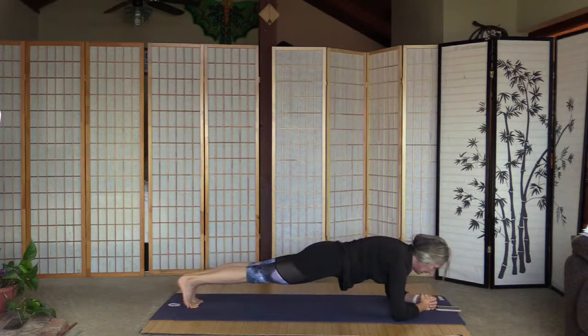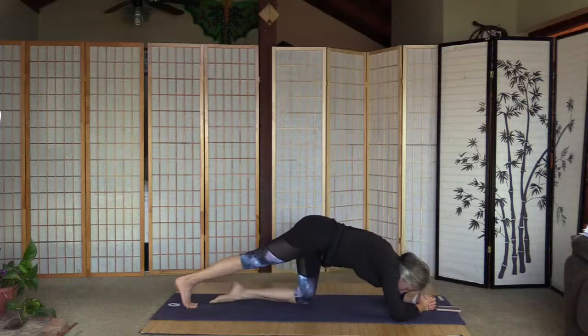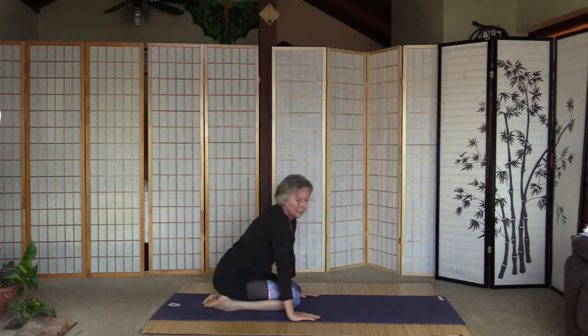Really strong core, pull the tummy in. 20 more seconds and 10 seconds. Three, two, one — knees are on the floor. Toes together, knees wide — oh, extended child's pose again. Pull the palms close to the knees and push up.